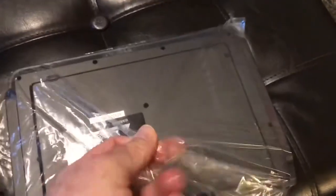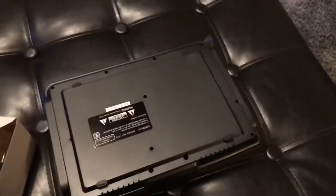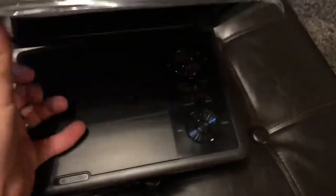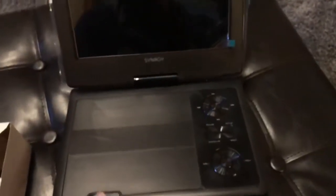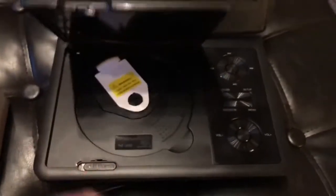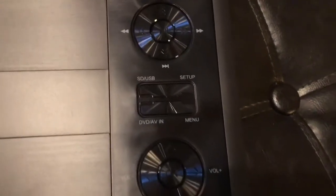So again, while I'm opening it, pretty solid reviews — seems to be a pretty good one. Looks pretty nice. Looks like relatively easy buttons here too, as far as operation goes.